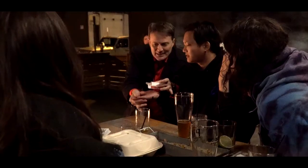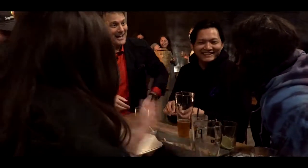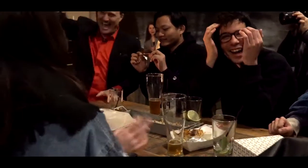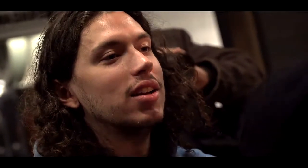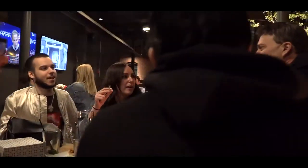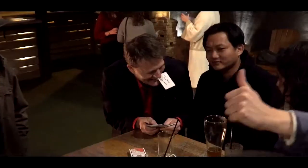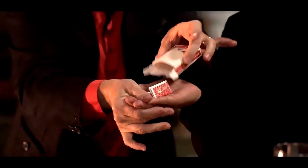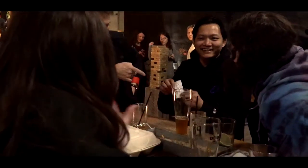One card inside the box — fold it up. Hey, this is Cody Fisher, and welcome to Card to Card Box. Here's what happens: after your favorite signed card routine, the signed card ends up folded inside the card box that's been on the table the entire time.